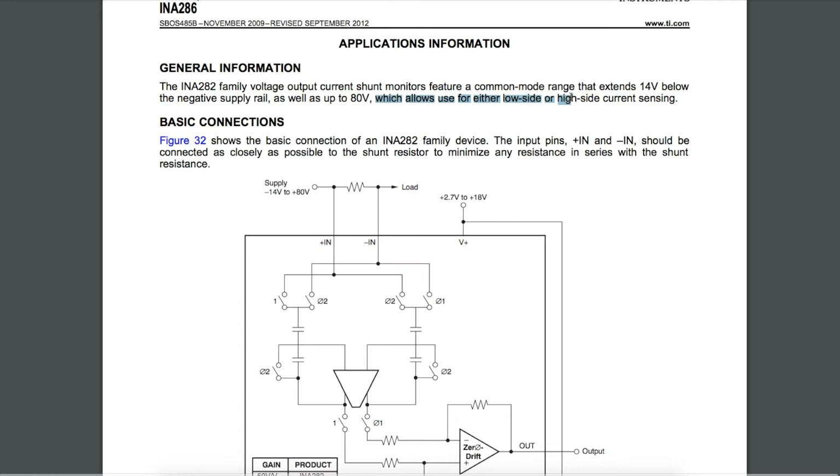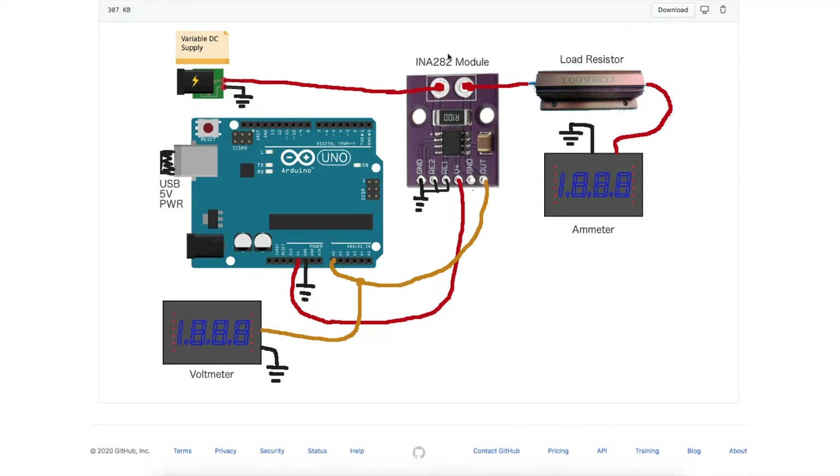These can be used for high-side or low-side current sensing, where you can put this current monitor between your load and the positive rail, or between your load and ground. I'm going to be using it in the high-side configuration this time.